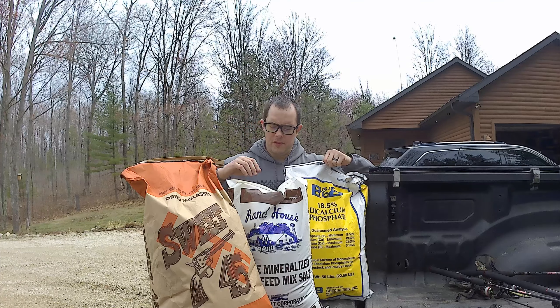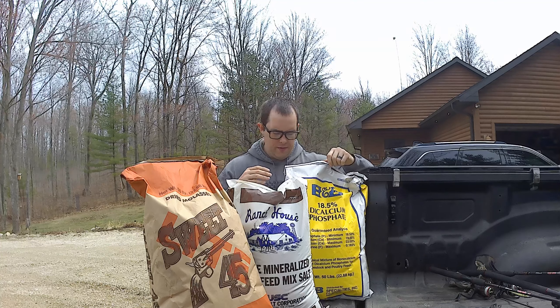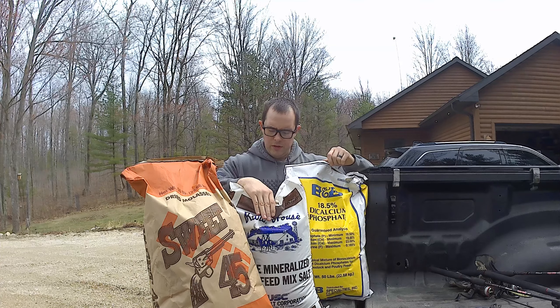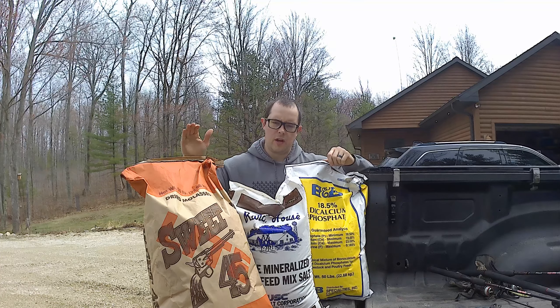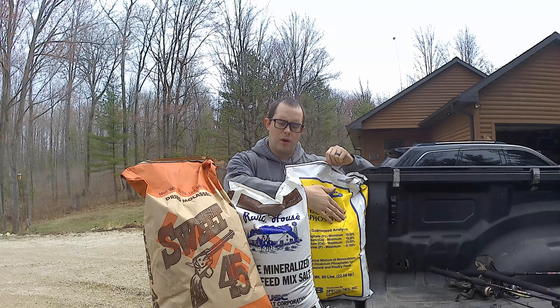Alright, Blue Alpha Army! For today's video, what we're gonna do is mix up some gear minerals. We have calcium phosphate, trace minerals, and some dried molasses. Basically, what we're gonna do is one part dicalcium phosphate to two parts trace minerals and two parts molasses.